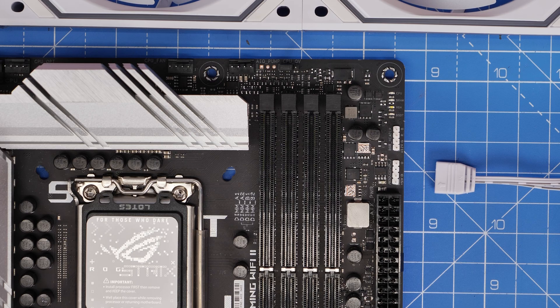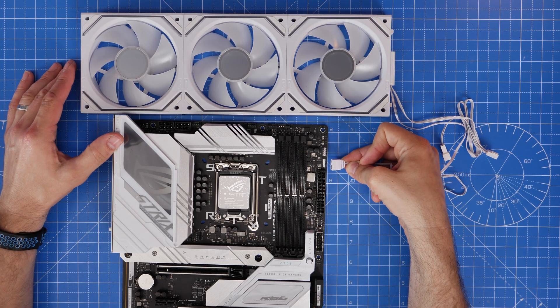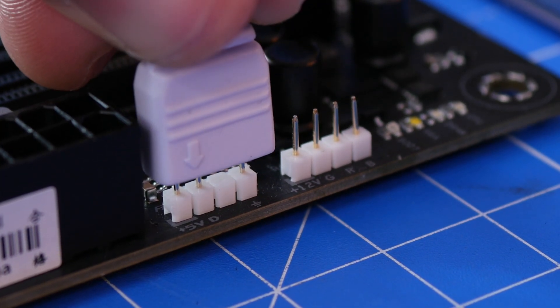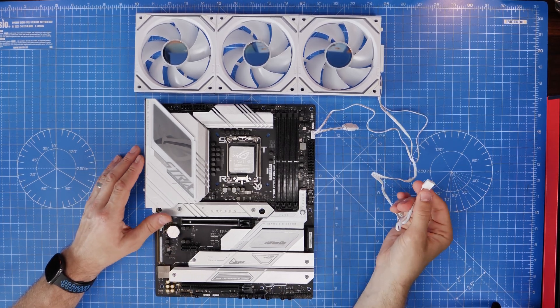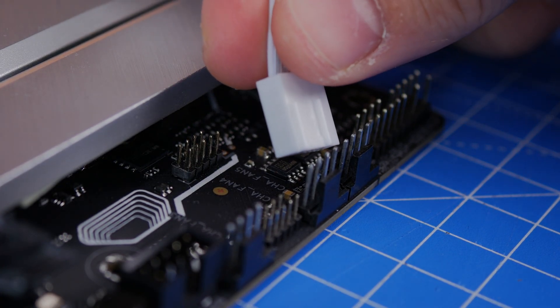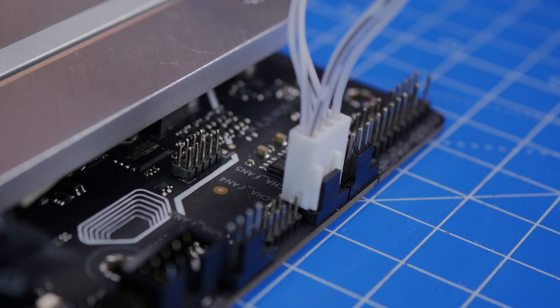You use the flat end of the connector to connect to the fan, then run the cables to your motherboard. Start with the five volt RGB connection, which connects to the three-pin connector on the motherboard marked five volt RGB — this allows you to control the RGB lighting from your motherboard software. You then connect the fan power cable to the chassis fan header or sys fan header on your motherboard.